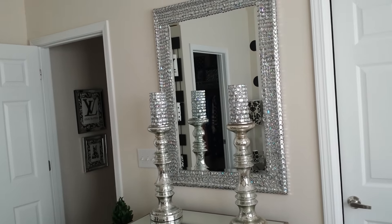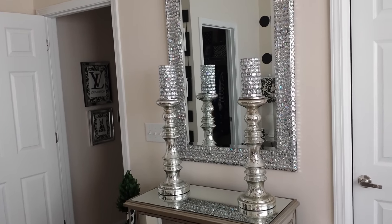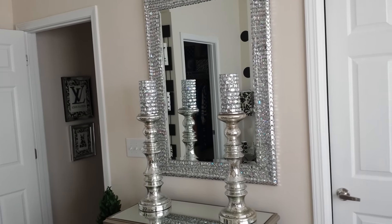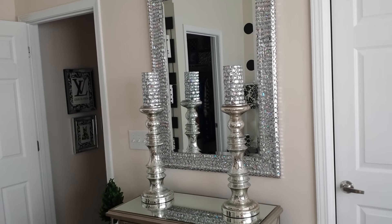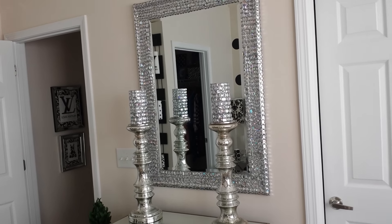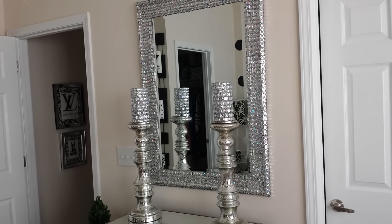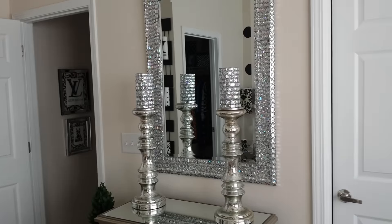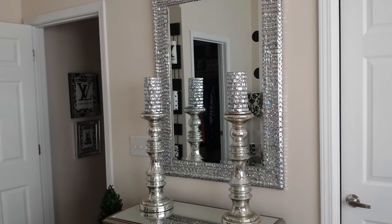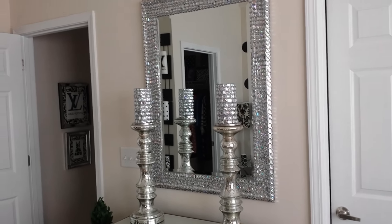Hi everybody, it is your girl Lynn from Lovely Decor and your host for Ladies Evening Out Ministry. First of all, I want to take a few minutes to tell everybody thank you for the birthday wishes over the weekend. I had such a blessed and wonderful day. I want to thank my husband for just celebrating with me and all those who came and celebrated with me. I just want to thank each and every one of you for your birthday wishes — everything. I thank God for having people like you in my life, especially my wonderful husband.